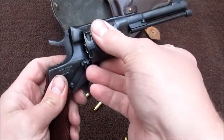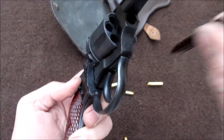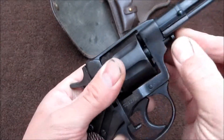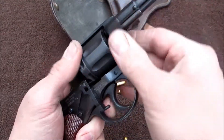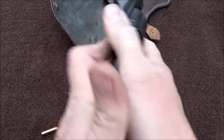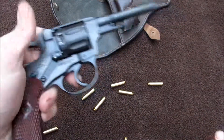And then just put it back the opposite. Push in on this, get it back in the frame, like a pin, get it turned the right way. Bring it back in, tighten it back up, and that's that.